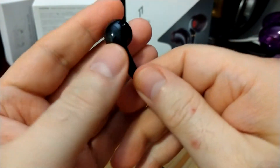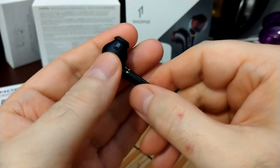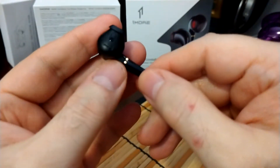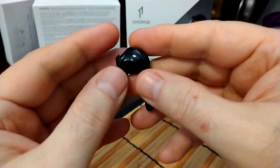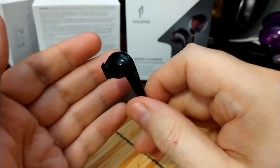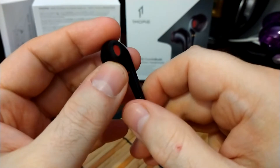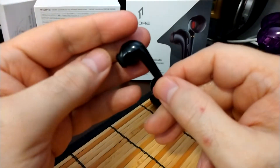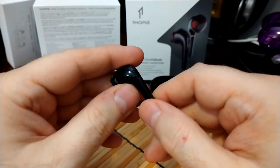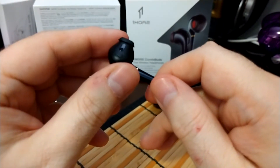Overall I can definitely see people going for these. These are under 50 bucks — about $49.99 — and I'm going to give you guys a 10% off code at the One More store. For anybody looking into pod-style true wireless, this is a really good one. It's a great Apple alternative, a lot cheaper, has amazing features, and it has this rubber piece which you don't usually get with pod style for an even better fit. They sound good, they have a nice fun sound, and use the AAC codec.